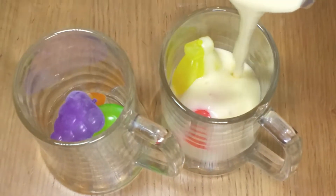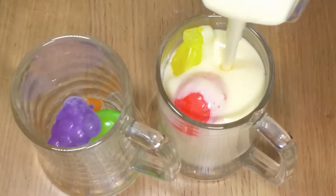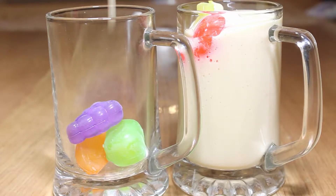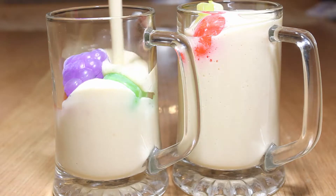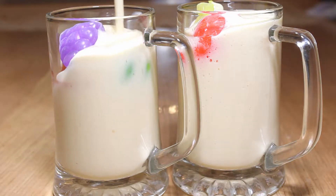Hi everyone, today I'm going to make mango lassi. Mango lassi is actually a mango and yogurt smoothie, and in summer lassi is served very frequently — it's one of the most popular drinks in South East Asia.